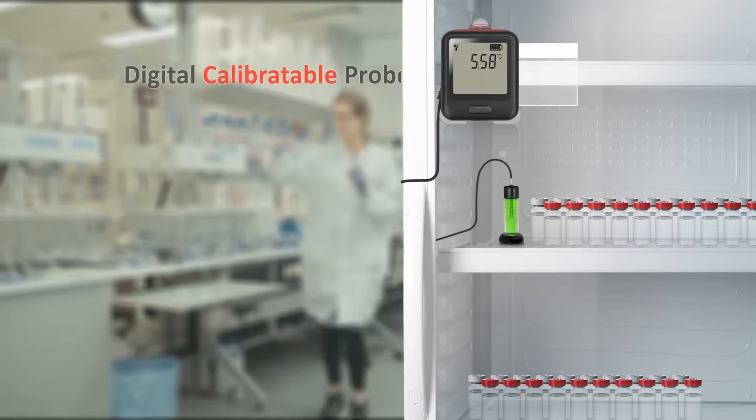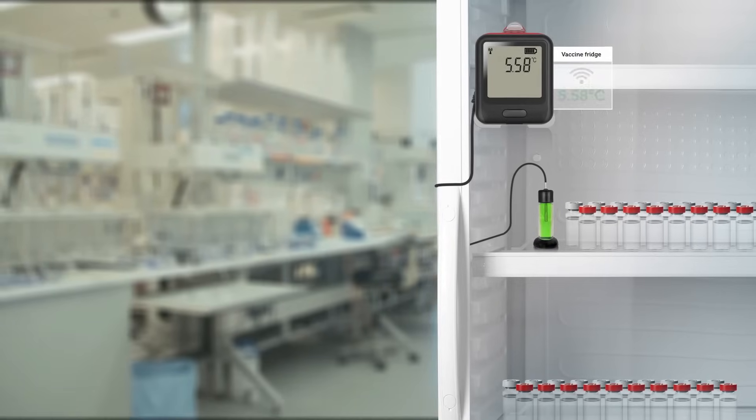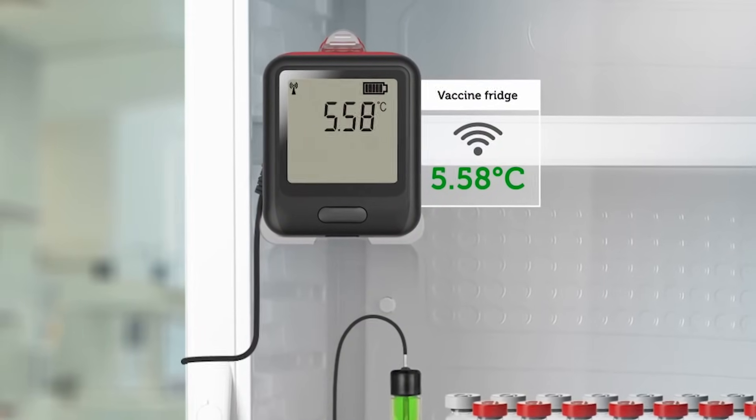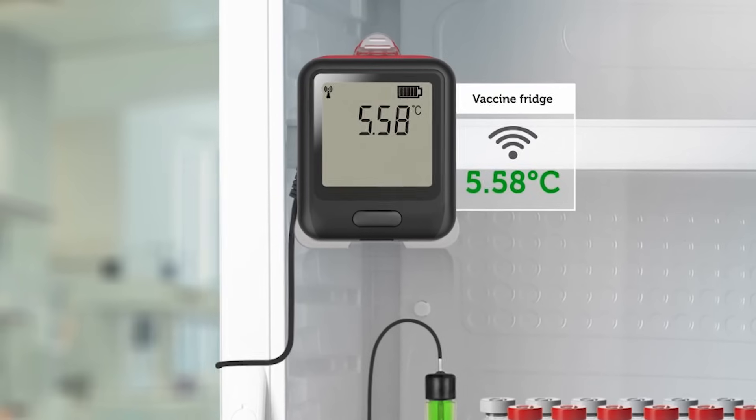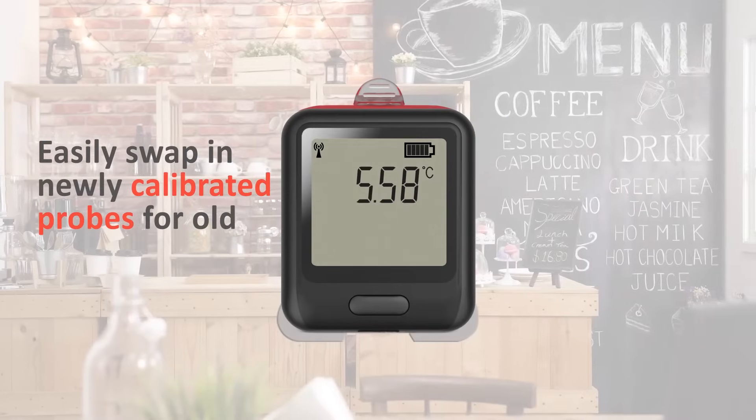The first major benefit is that these devices use digital calibratable probes. This means that when your device calibration needs renewing, you can simply replace your existing probe with a newly calibrated one, with no need to take your device out of operation.